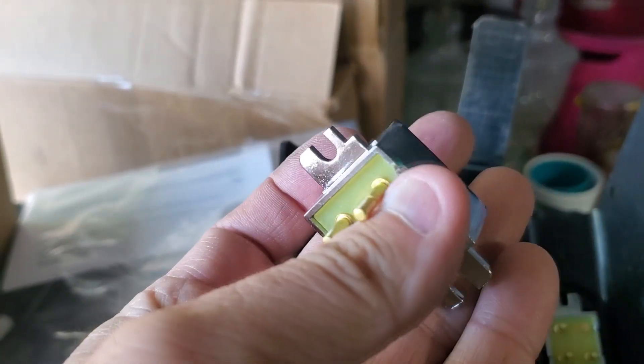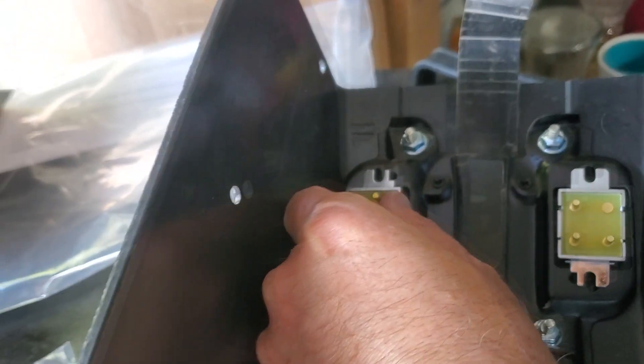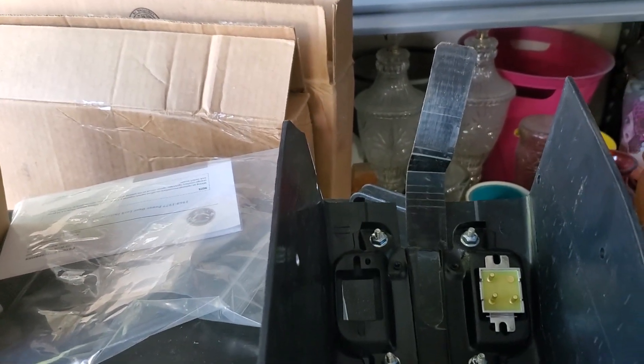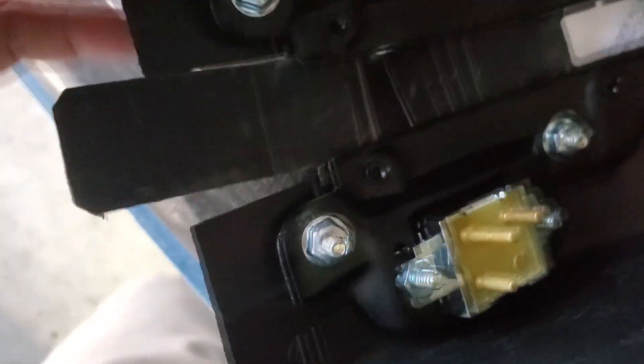I'm going to run down to Ace Hardware and see what I can find bolt-wise. I'll just kind of place them in there — I think that's about right. It looks like I have to bolt it to the outside because there are these little grooves here that hold it in place. I'm going to take one of these, go down to Ace Hardware, and see if I can find a bolt. I need four of them. So it's nice and flush — I think that's the way it's supposed to be. I'll get the other one put in.